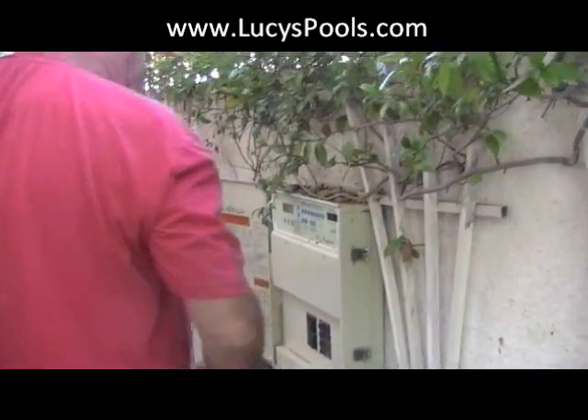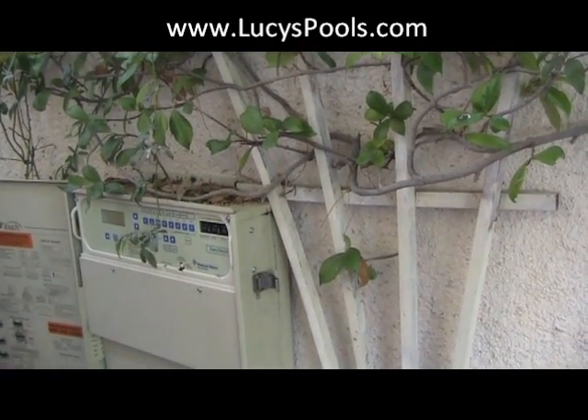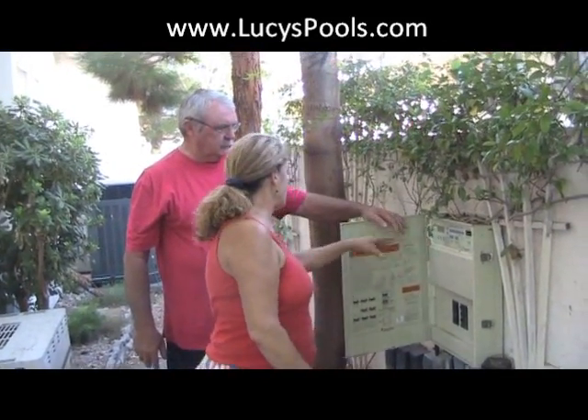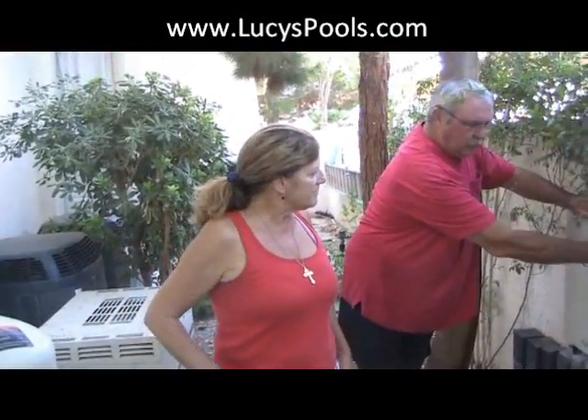Then go back to the mode button, press it one more time — it says 'time out' — press it once more and it's back to auto. Nobody should have to touch anything out here except to clean the pump basket. Any operation you need should be done inside on the switch panel. Thanks to Steve for helping — great client — and hope you guys learned something. We'll see you next time!